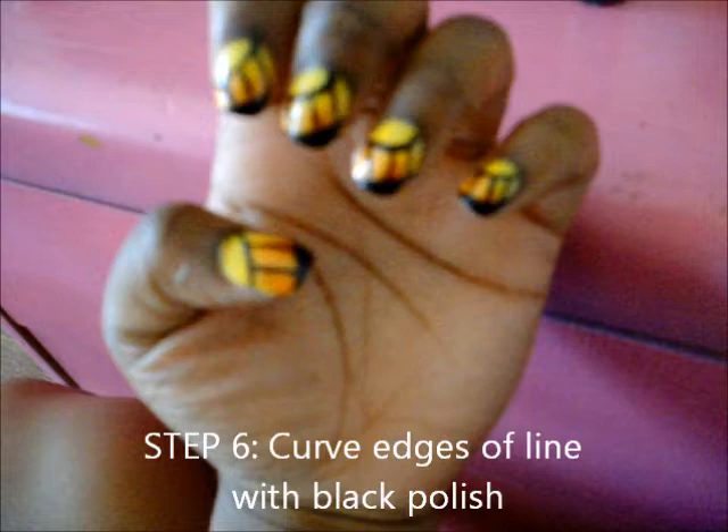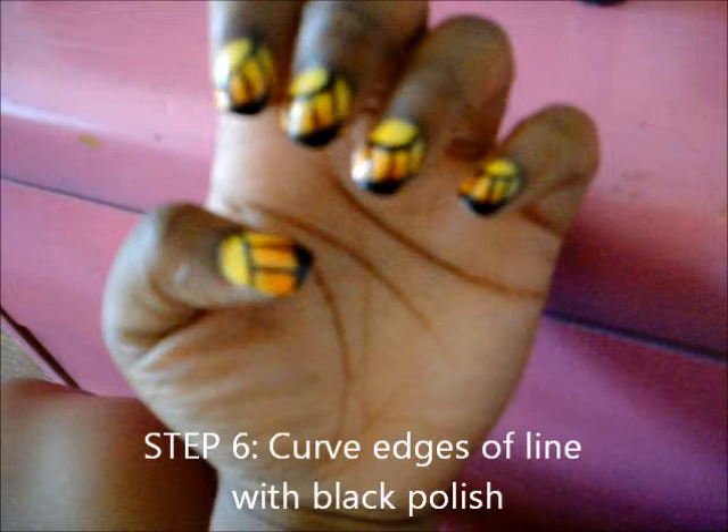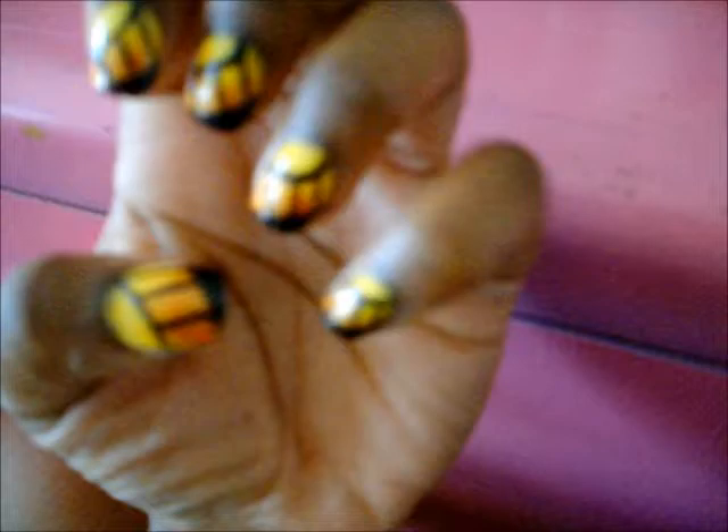Now your nails should look like this — they're starting to look like the butterfly wing and they're looking nice. Alright, so now we are going to take the black nail polish and create a curved edge on the bottom line that we made, connecting to the lines we drew down the nails.